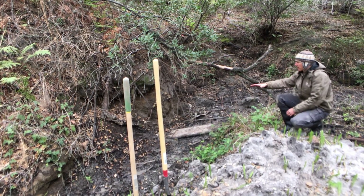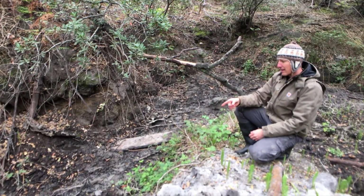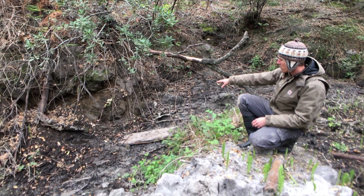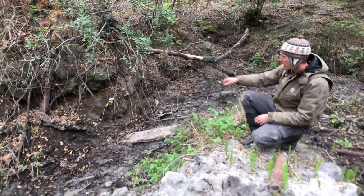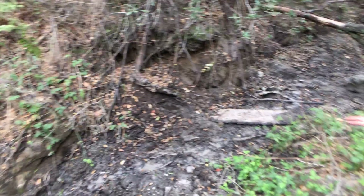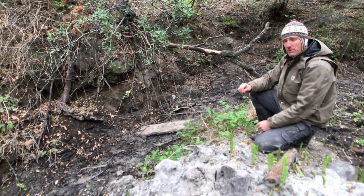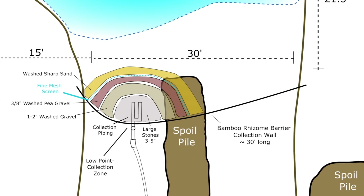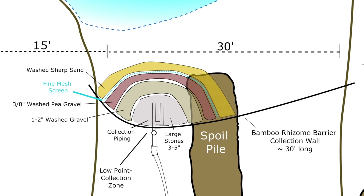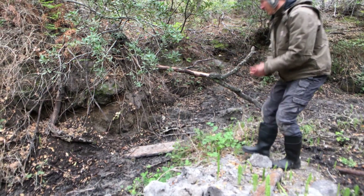We'll put in our filter package and collect as much as we can of what's coming down. We're siting the collection package here because we're still getting active seepage all along this entire edge of the spring — you can see little spots where we've dug out just to mark where the seepage is happening. The collection package will consist of washed stone of varying sizes, moving from the pipes outward to concrete sand, which will hold the really fine water-bearing medium in place. That's the plan — things will of course change as we go.